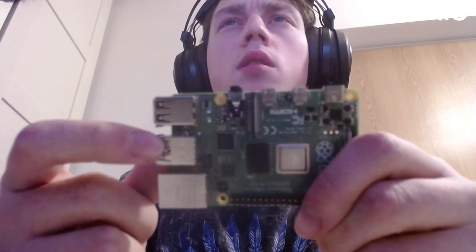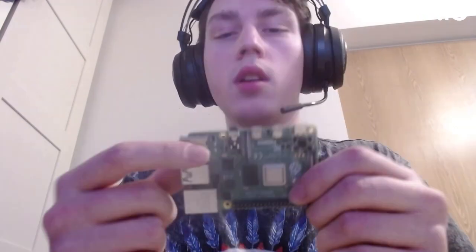The problem was mainly with this diode right here. The camera isn't focusing well unfortunately. The way I diagnosed it is basically the standard method — just putting ethanol all over the board and cranking up the voltage.